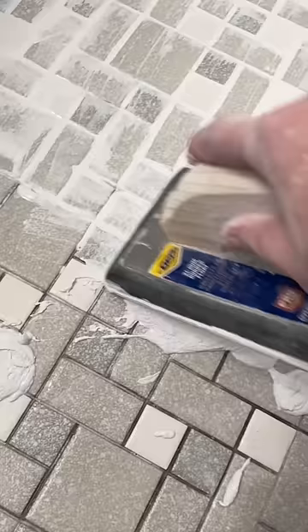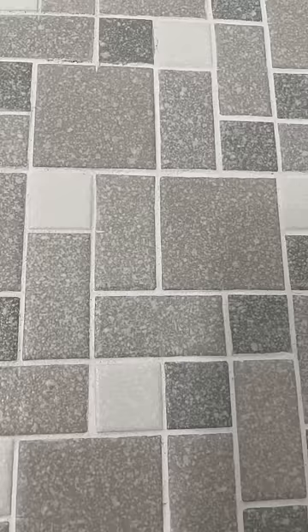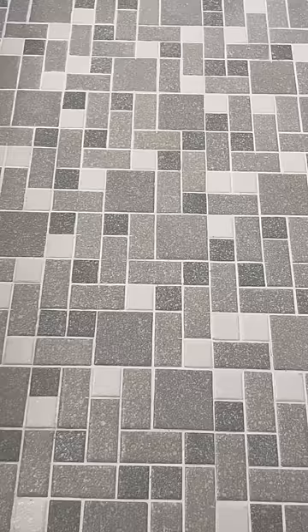Once I got all of the grout out, I just had to make sure it was super clean, then I re-grouted. Once the grout was completely dried, I went ahead and sealed the floor — this is very important because I used white grout.